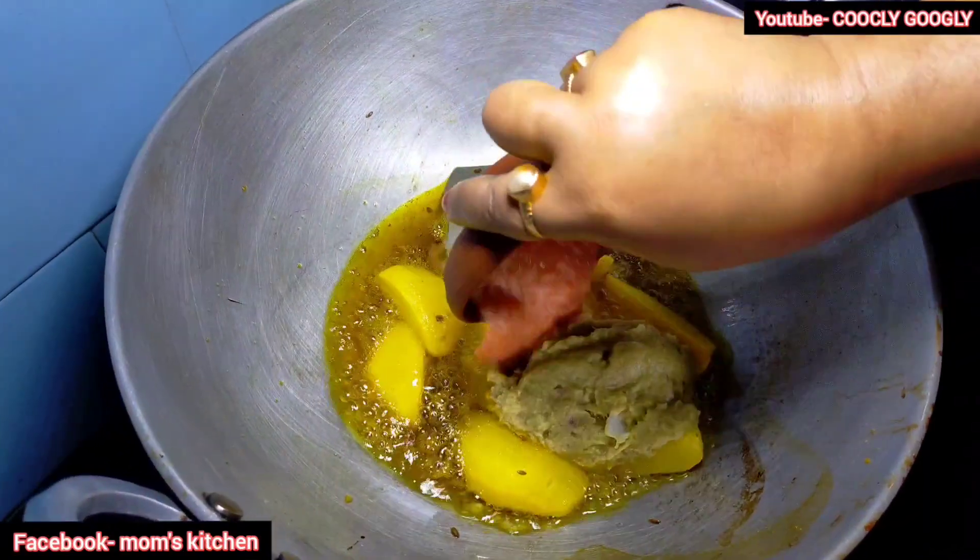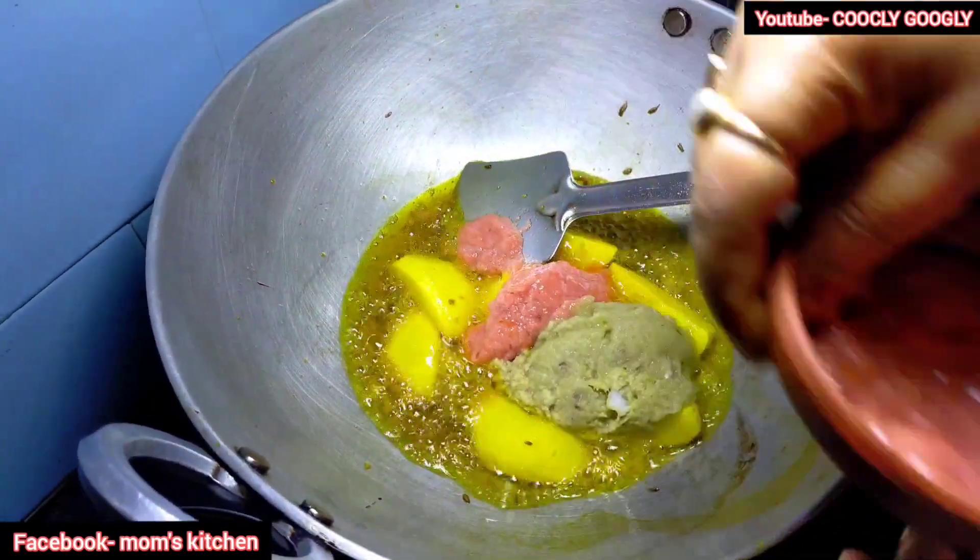The chicken is made with tomatoes. The chicken is made in the oven.